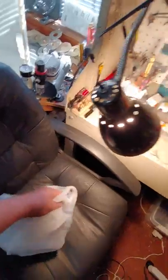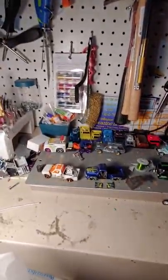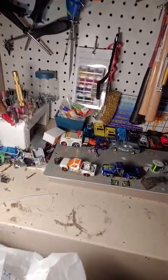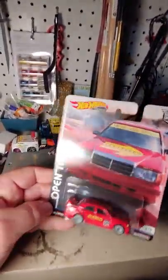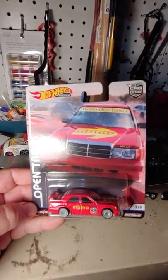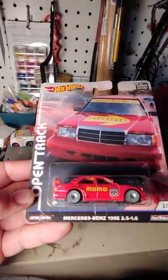Now I've got a small haul to show in this video. I picked up a Momo car at the flea market that I'd never seen before — you guys have probably seen it. If you have, leave a comment below. This is one I just never saw until I found it at the flea market and had to pick it up. It's Hot Wheels Open Track — a Mercedes-Benz with a Momo livery on it.